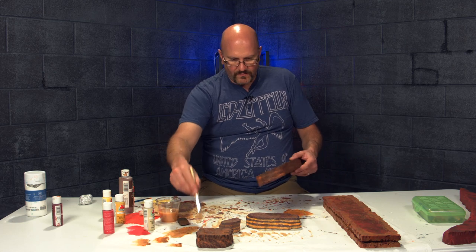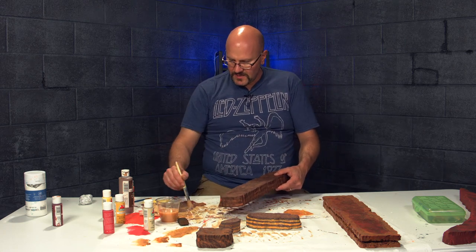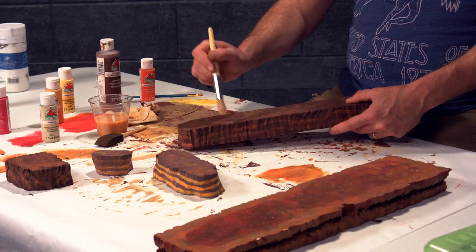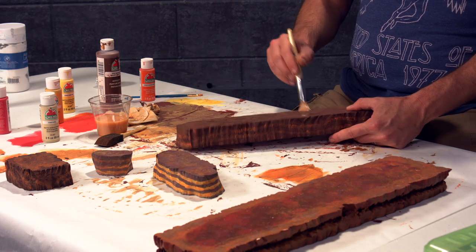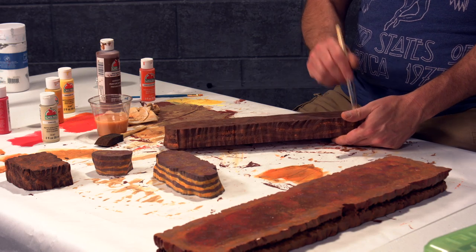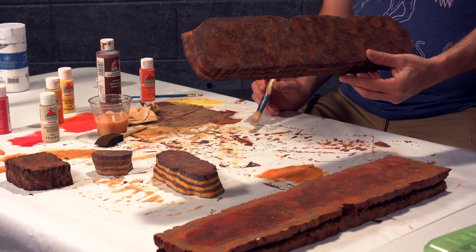I'm just taking this kind of beige-orange mix — the wash color — and just stippling it on to add a little more depth to the top. Going to let that dry.